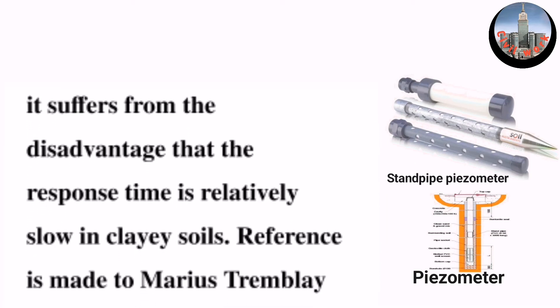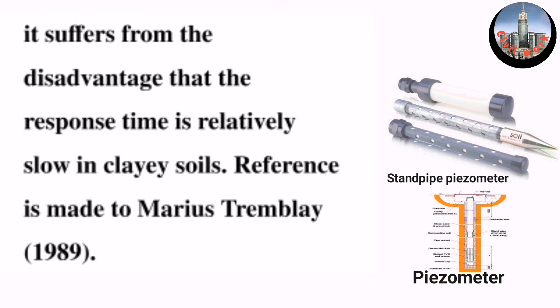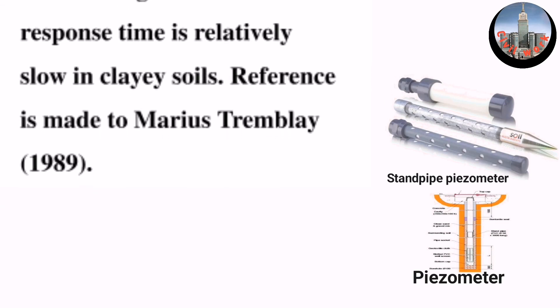However, it suffers from the disadvantage that the response time is relatively slow in clayey soils. Reference is made to Marius Trembling, 1989. Thanks for watching.